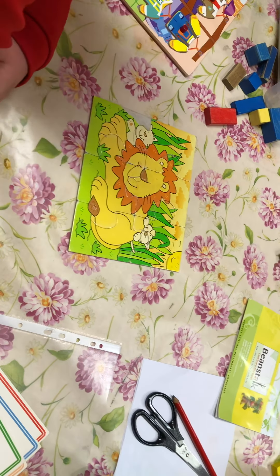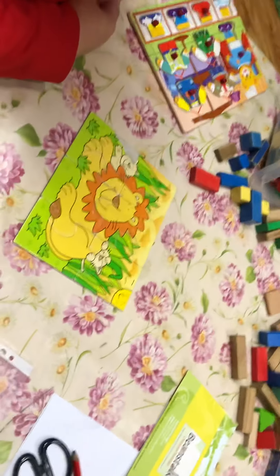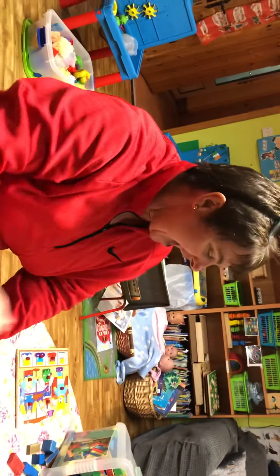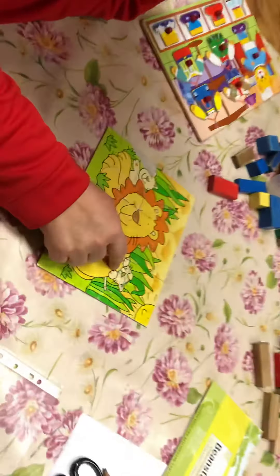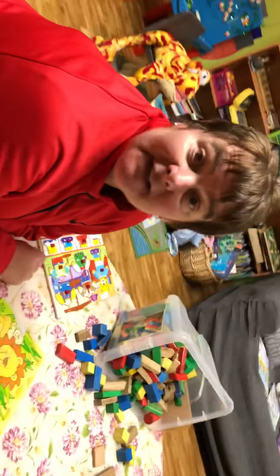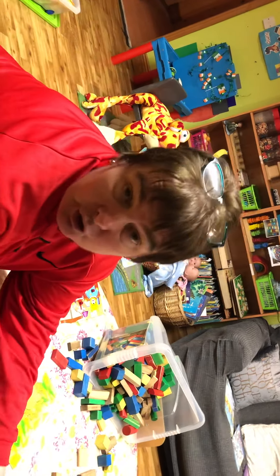Very good, great job guys! Now can you tell me what this is? A lion - well done! And do you know what these are? These are baby lions, which are called cubs. Good job, well done!